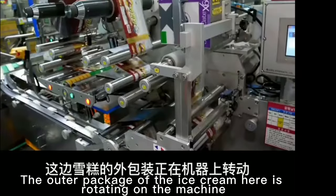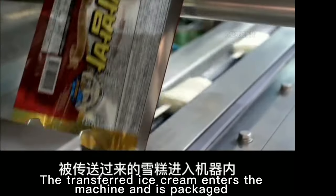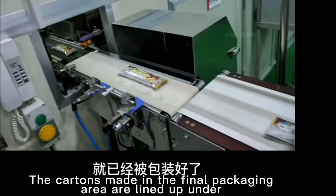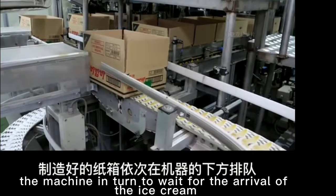The outer package of the ice cream here is rotating on the machine. The transferred ice cream enters the machine and is packaged when it comes out from the other end of the machine. The cartons made in the final packaging area are lined up under the machine in turn to wait for the arrival of the ice cream.